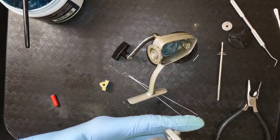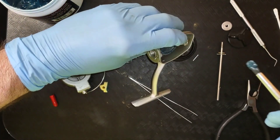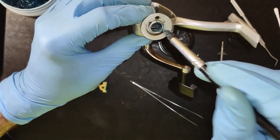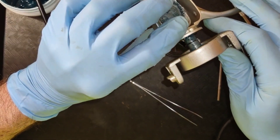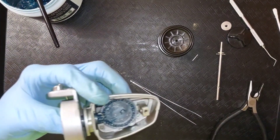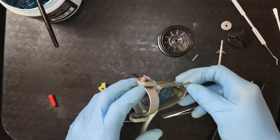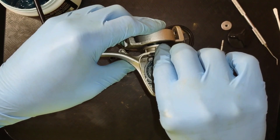Wipe off that excess right there. And with what's left on this brush, I'm going to put some inside that where the pinion goes through. And we will slide this back together, just like so. Now we can take our pin, which is this little fellow right here, and just slip it right back down into that groove.